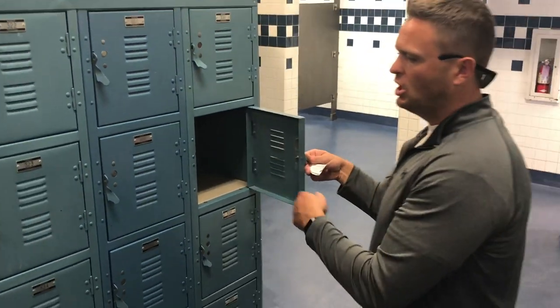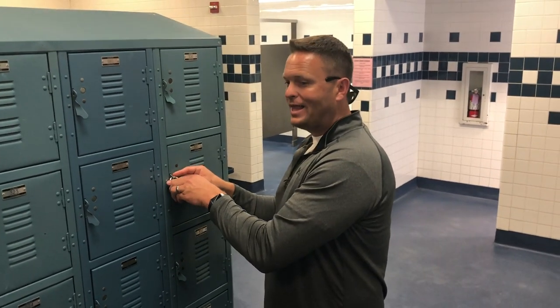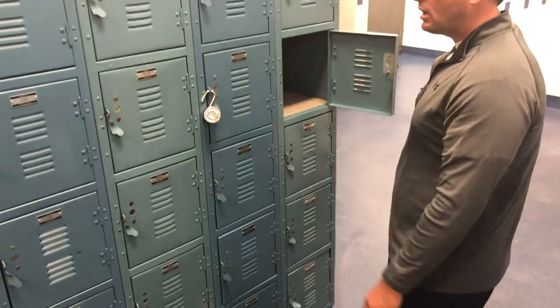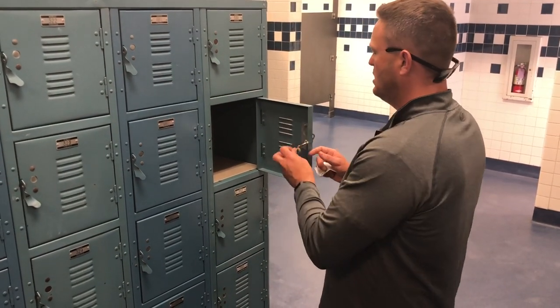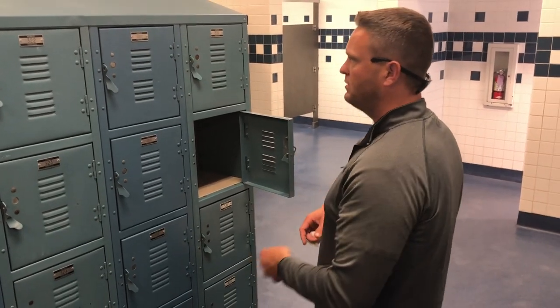After you unlock your locker, switch clothes, then put the lock back on and lock it. When you take your lock off, do not put it down on the bench and don't hang it on somebody else's locker. Either put it inside your own locker while you get dressed, or hang it on your locker door while you get dressed, then put it back on the front and lock it.